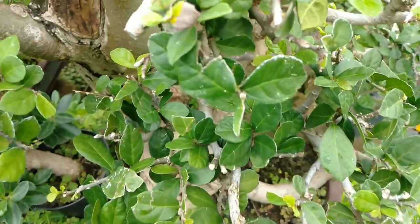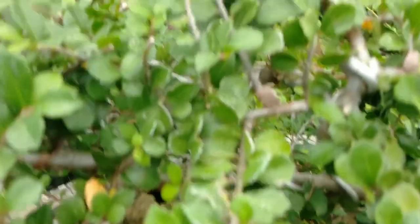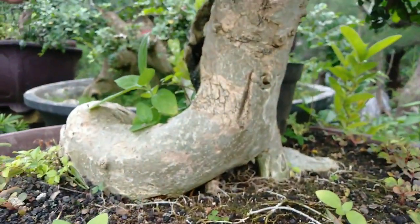Yang beda sama yang ini nih — ini serut biasa daunnya. Ini serut daun mikro. Ini serut biasa daunnya, ini daun biasa kayak gini.